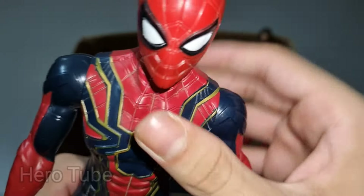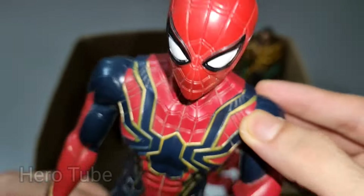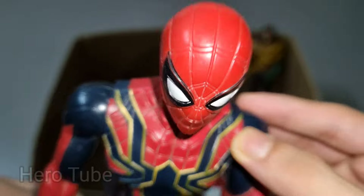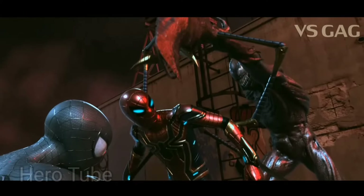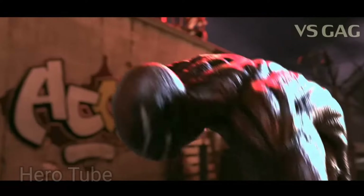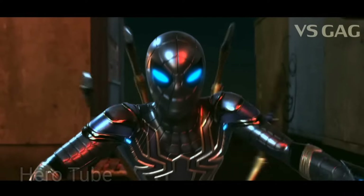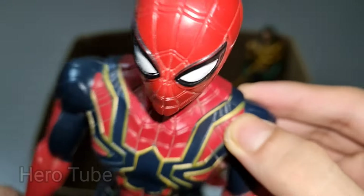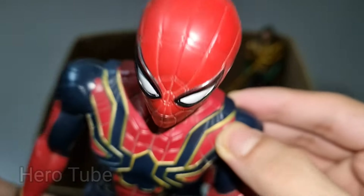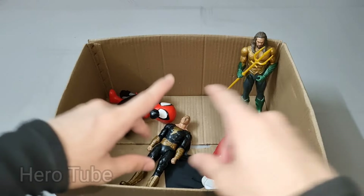Wow guys, look at this — so cool, really cool golden and red-blue suit superhero! This is super cool, the tech detail at the back superhero, heavy technology iron suit superhero — Iron Spider-Man! Wow guys, golden red-blue suit superhero, tech details at the back, super cool technological suit — Iron Spider-Man, super cool! Check the next one!